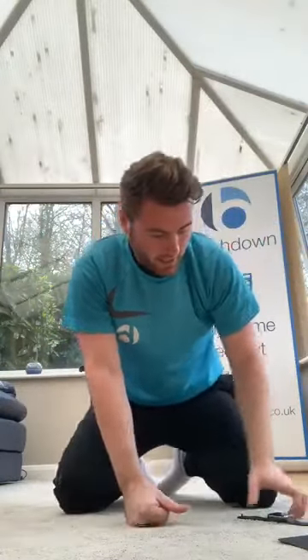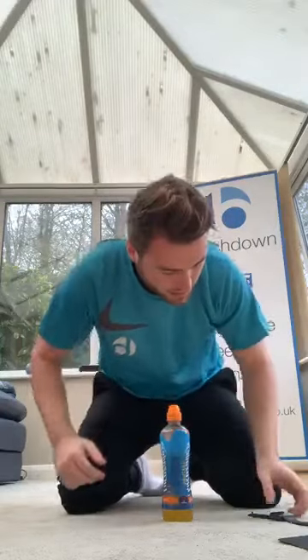Grab a drink. There you go — that's core blast done. Hope you've enjoyed it. Any feedback? I'd love to hear it.